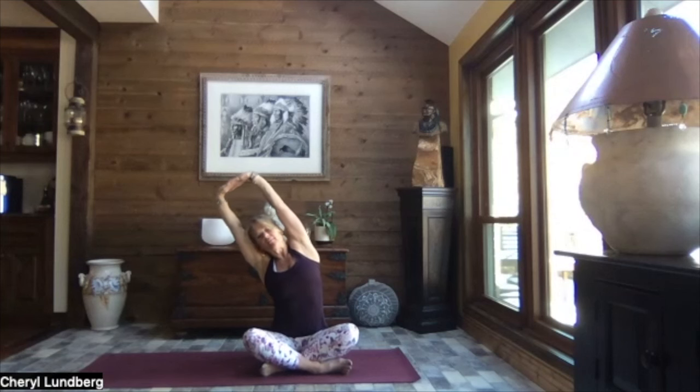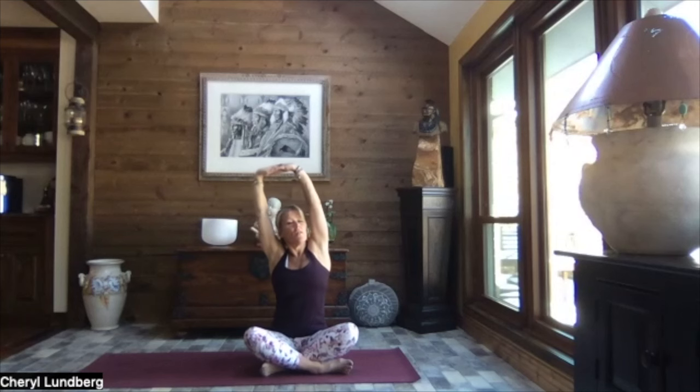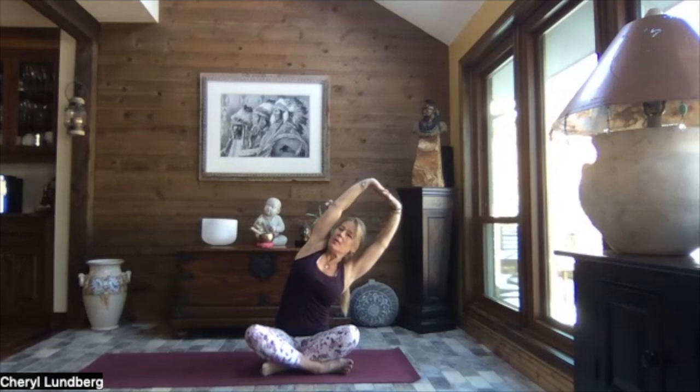Inhale, head up nice and tall, turn your gaze back towards front, reach to the sky, interlace the fingers, press your palms up, and as you exhale, lean to the left. That feels pretty darn good — rolling that right shoulder back, turning your gaze up, and breathe. Inhale it up nice and tall, and exhale, lean to the right, pressing through that left palm, a little roll of that left shoulder back. We turn our gaze upward, feeling those obliques working to keep us steady — that long stretch to the ribs and the waist.